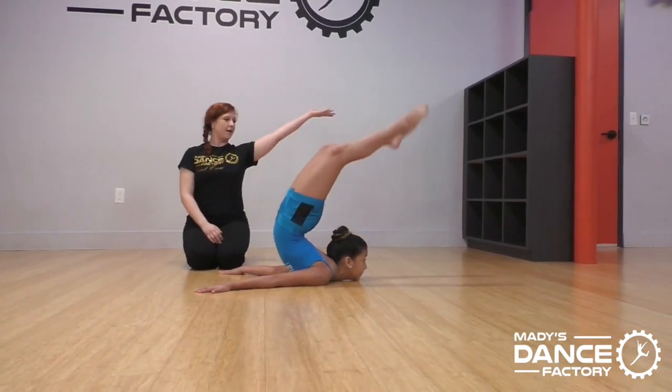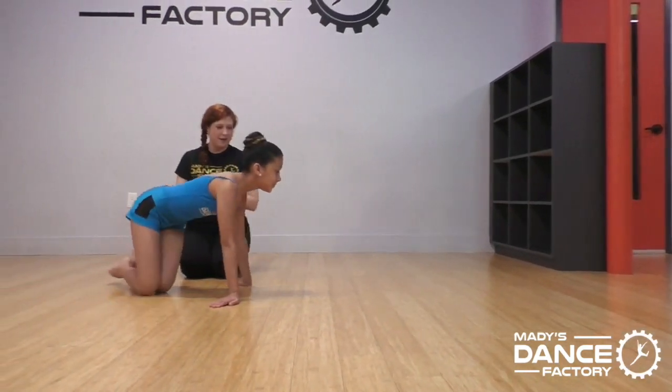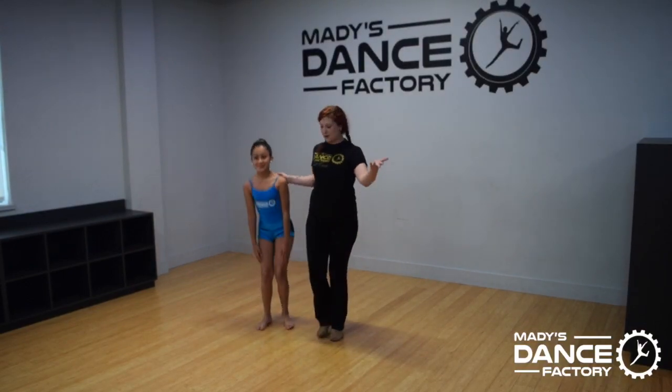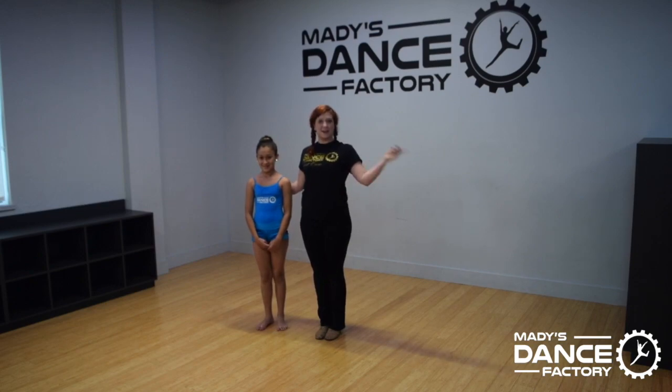And straight. Excellent, beautiful. Alright, that was my beautiful Maya and her lovely chin roll. Thanks so much for watching. See you next time on Maddie's Dance Factory on YouTube.